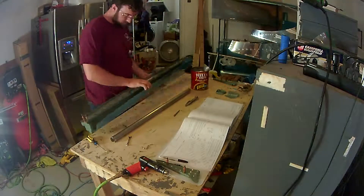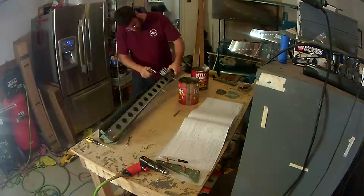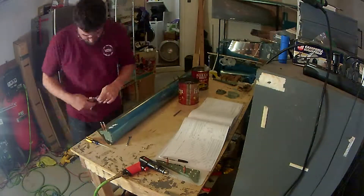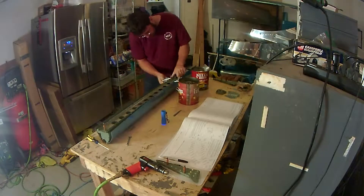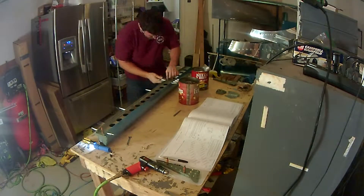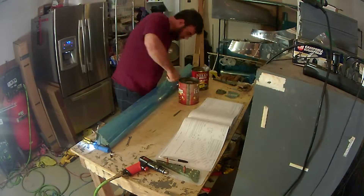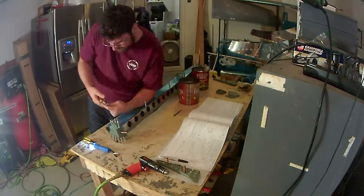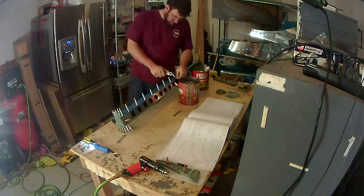Welcome back. Continuing to work on the nose of the right aileron, in particular working on the steel tube counterweight. As I discussed in a previous video, there are a lot of cautionary issues with working with a steel tube and aluminum skin, in that the skin is a lot softer and will tend to make the hole wider if you're not careful as the drill bit walks.